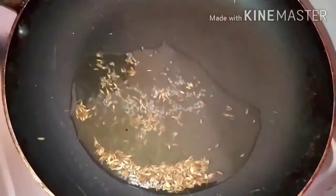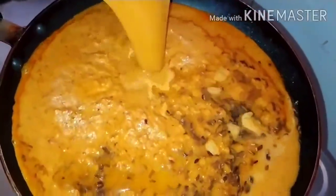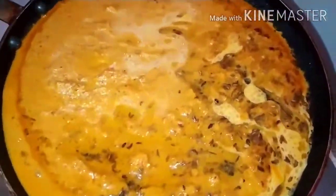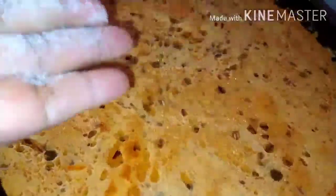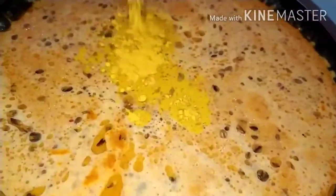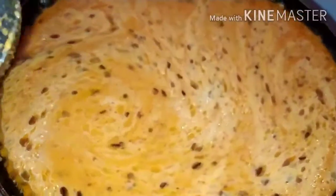Now I am going to add the ground paste. I have added water in the grinder and we are going to put that same water in too. Add water according to your need, depending on how thick a curry you want. I have added salt and one teaspoon of turmeric.